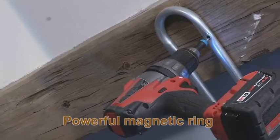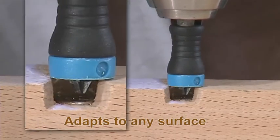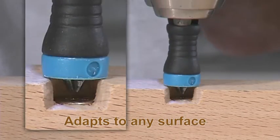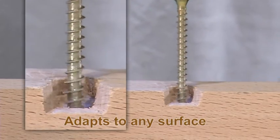And watch! You can even screw and unscrew deeply embedded screws easily. And it adapts to almost any surface. Forget about narrow corners or hard to reach places — now you can reach almost anywhere with Magnet Driver.